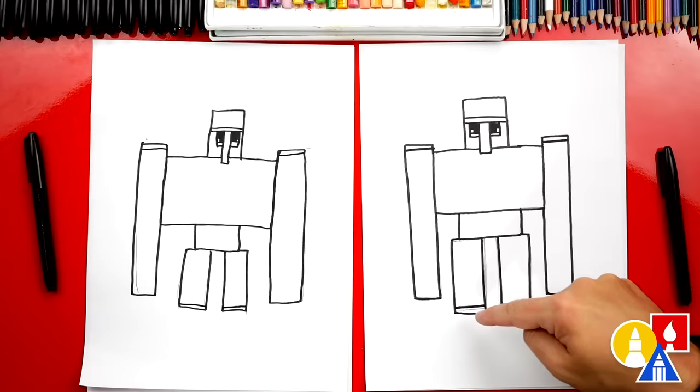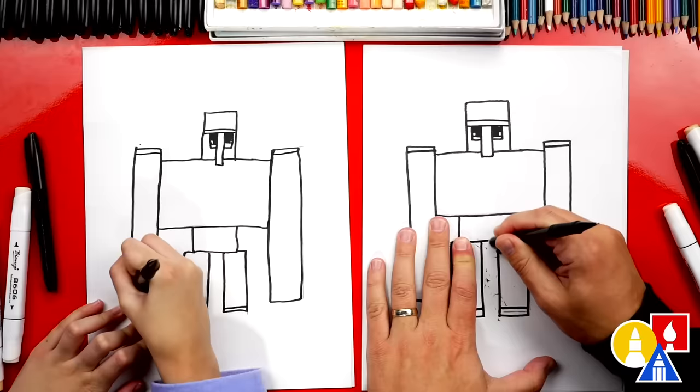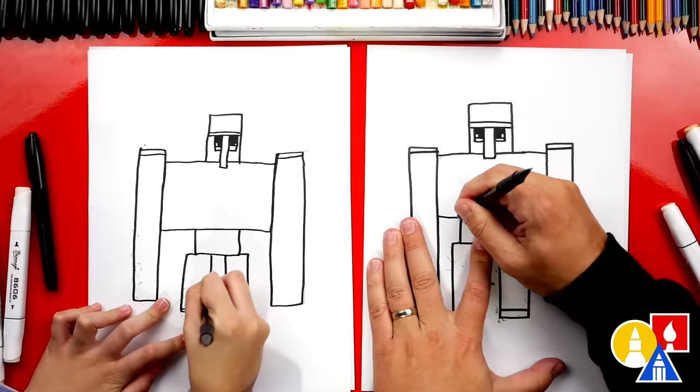We finished drawing our iron golem, but we're not completely done — we still need to color. We're going to fast forward this part, but at the end you can pause the video to match our same coloring. We also need to color the vines and flowers. Before we start coloring, we're going to use our eraser to go around and erase any extra guidelines you can still see. Now let's fast forward.